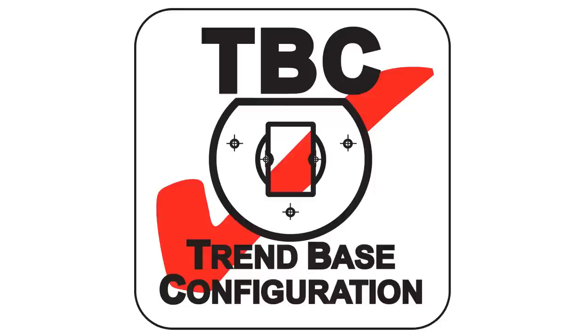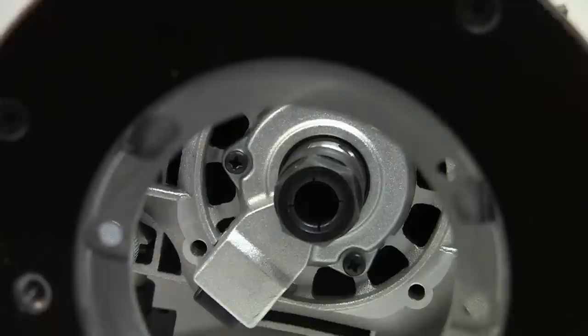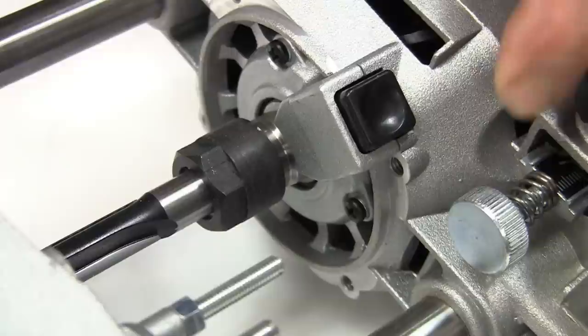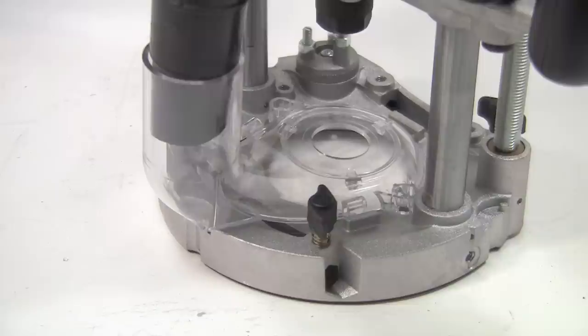The base has a standard Trend base configuration, or TBC, which provides a common format of fixing holes for jigs and tables. The cutters are held securely in precision collets in the main spindle, and a half inch one is provided with each router. A range of other sizes, both imperial and metric, are available as optional extras. Cutter changing is very easy thanks to the integral spindle lock, which means you only need the one 22mm spanner to tighten or release the collet.